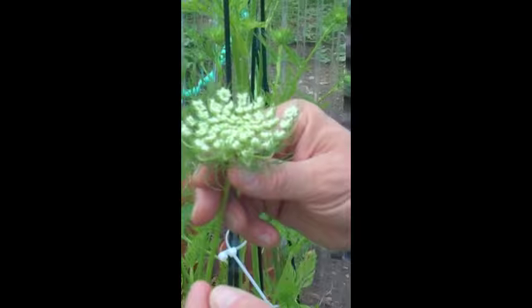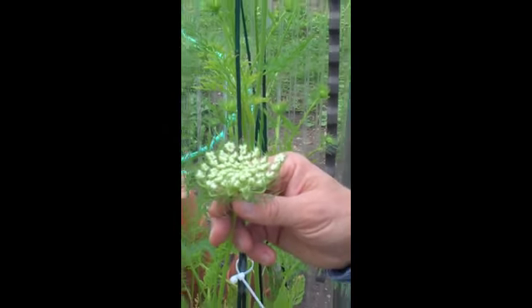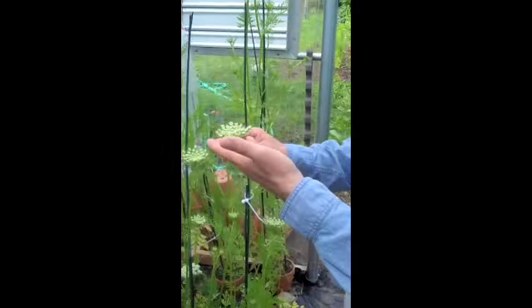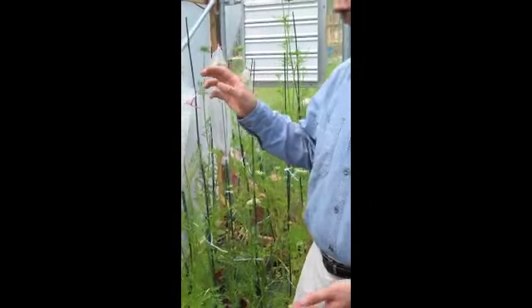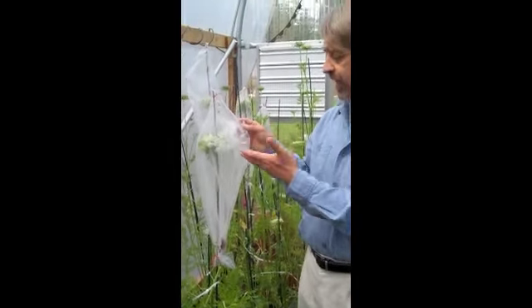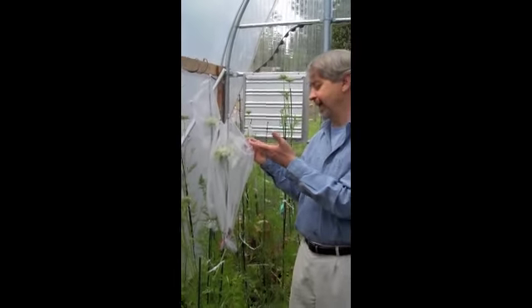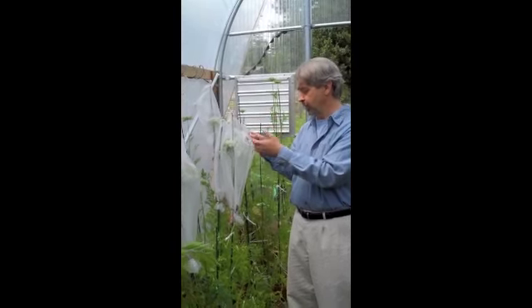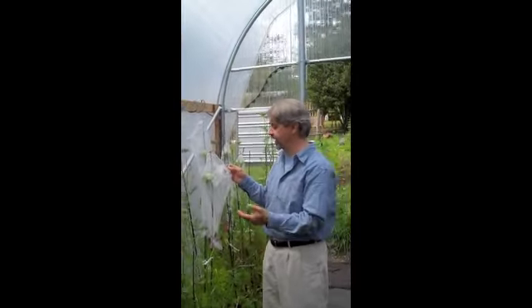Each of these umbelettes has about a dozen to 20 flowers on it — little individual what are called bisexual or perfect flowers, which have both male and female parts. So there's both pollen being produced from anthers, and there are the stigmas, which is essentially where the pollen germinates and grows down into the ovule to produce a new embryo, which becomes a seed.